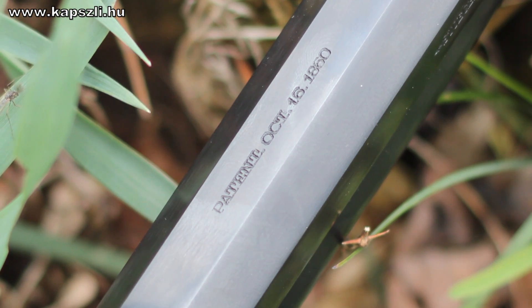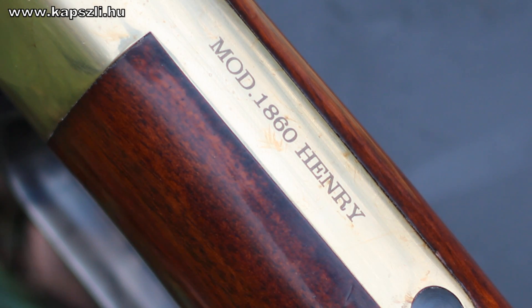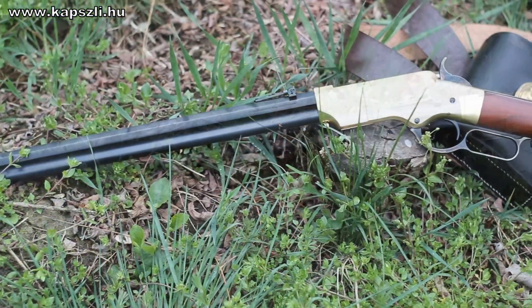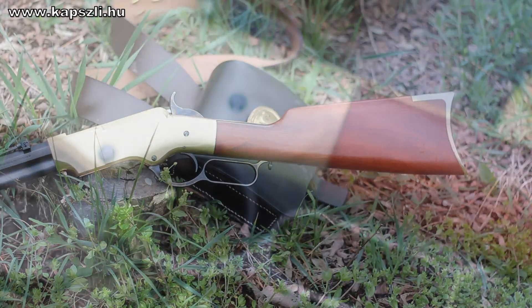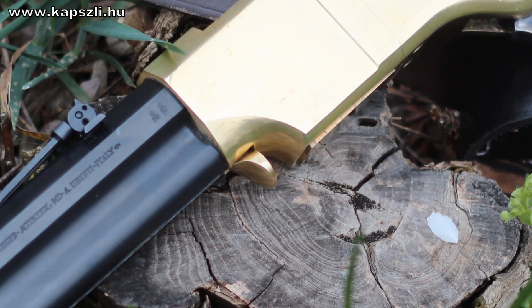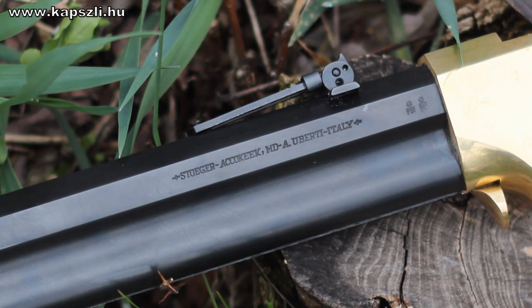Uberti's 1860 Henry reproduction is a wonderful arm, with a feel very close to the original. The Uberti Henrys are chambered for the .45 Long Colt or the .44-40 cartridges. If you want to be as close to the original as possible, go for the .44 Winchester centerfire. The barrel is button-rifled with a 24 and a quarter inch length. The rifle is available in a steel frame version as well, but the brass frame is much closer to my heart.